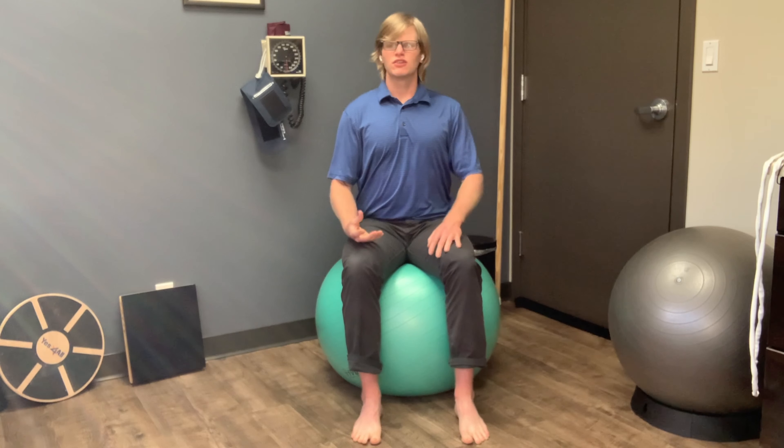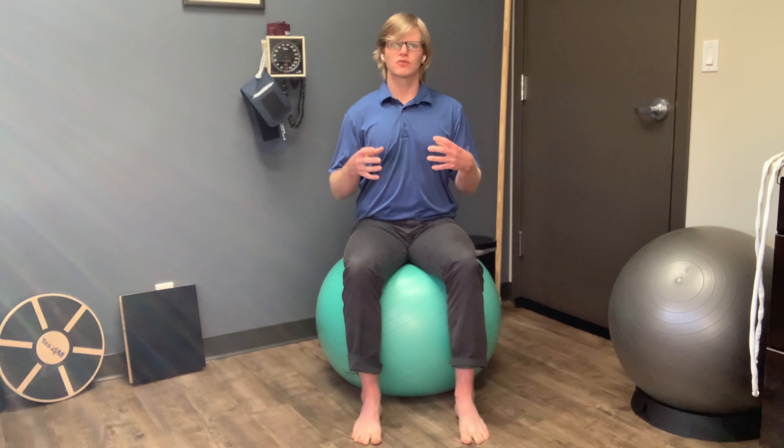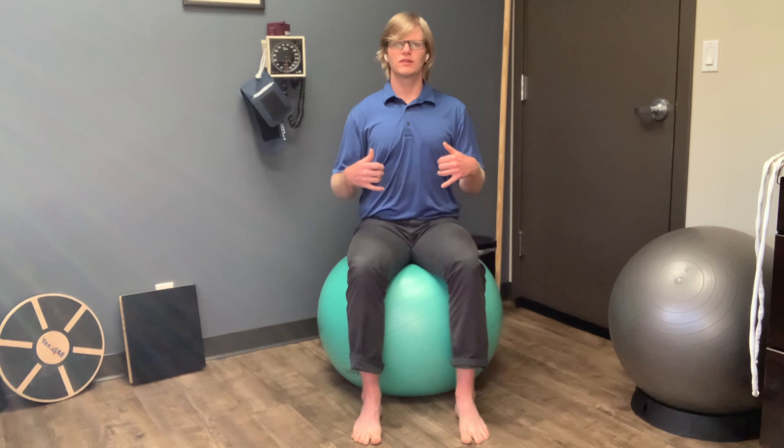Now we're going to pay attention to our pelvic floor. Imagine that your pelvic floor is a bowl, because essentially it is. We're going to start rocking side to side — from one sit bone, rocking to the other sit bone. Just continue rocking side to side.